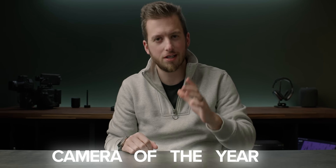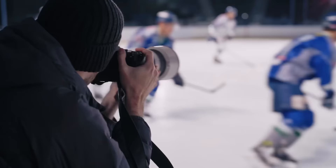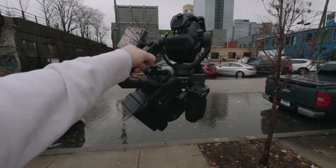The term 'camera of the year' gets passed around a lot, and honestly it feels like every other week we have a new Sony or Fuji just came out — all seemingly fantastic cameras I'd love to get my hands on. And as you may know, I'm a huge fan of Blackmagic cameras, I love my DJI Ronin, but honestly if I had to give camera of the year away right now, I'm giving it to this.